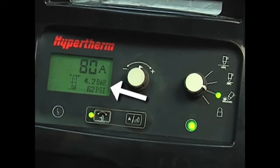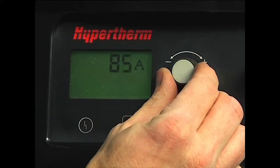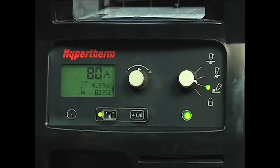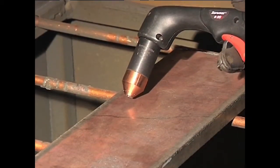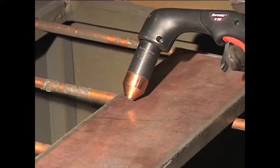Adjust the amperage knob to 65 or 85 amps for full gouging power. If you want to move the torch at a slower speed for greater control, then lower the amperage. Hold the torch at approximately a 45 degree angle from the workpiece, with a small gap between the torch tip and the workpiece, then pull the trigger to transfer the arc. Maintain this angle, and slowly move the torch along the workpiece to remove unwanted metal or weld.